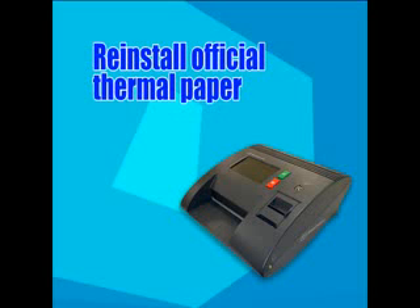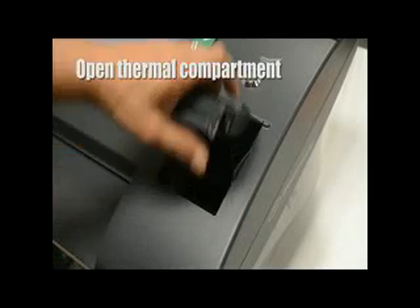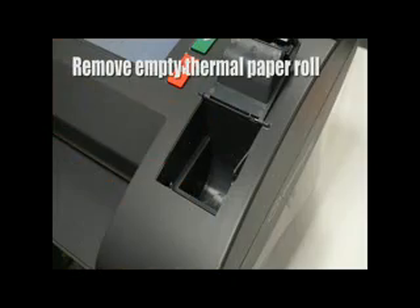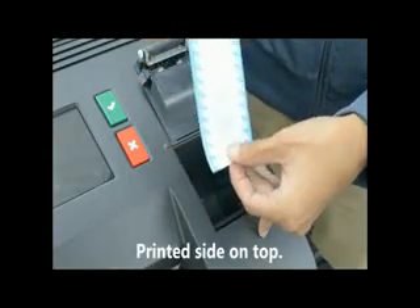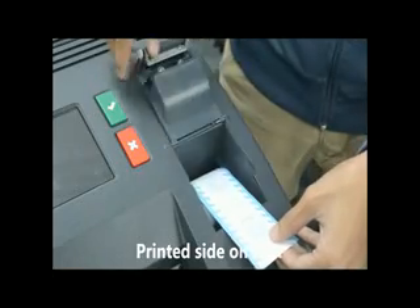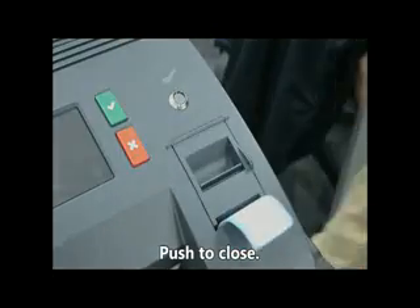Reinstall official thermal paper. Open the thermal paper compartment and remove the empty thermal paper roll. Make sure the printed side is on top. Push the thermal compartment cover to close.